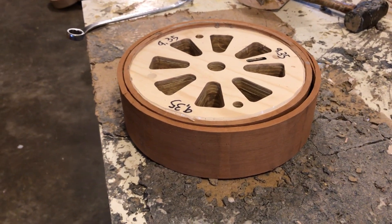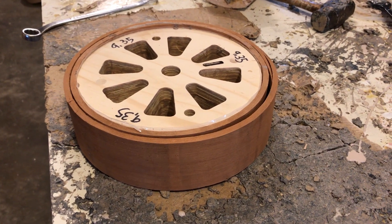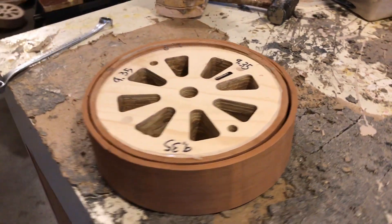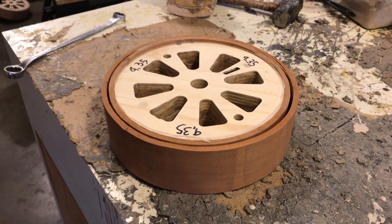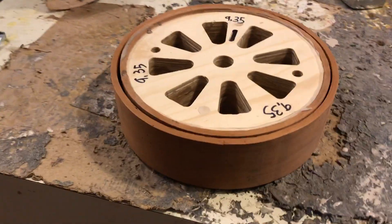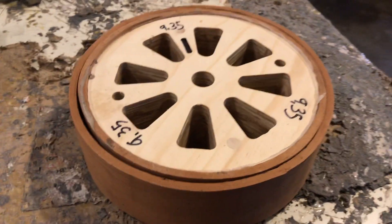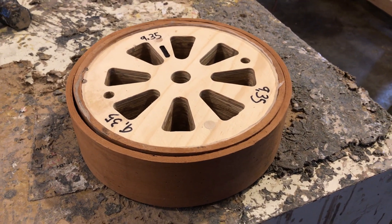I've got a lot more cherry to bend, but I want to do one first just to make sure it all works. I've done walnut several times and of course a couple hundred maple, but this is the first cherry one. Got one more shell after I glue this one on.